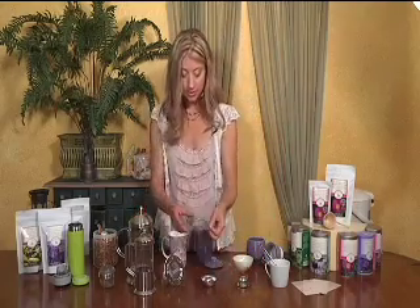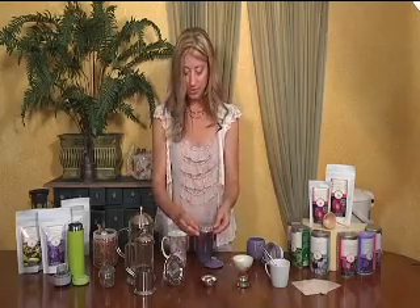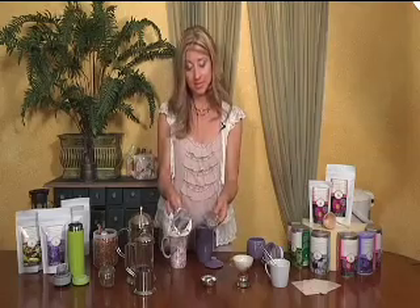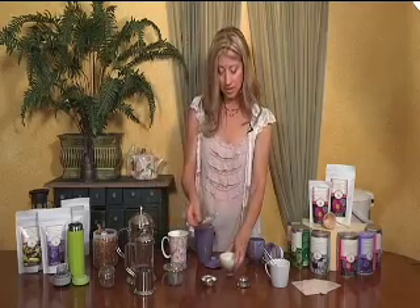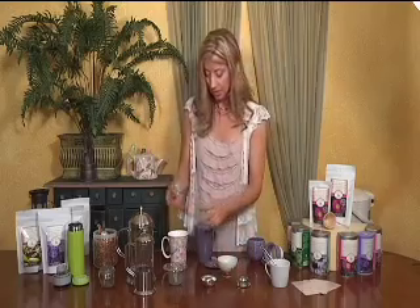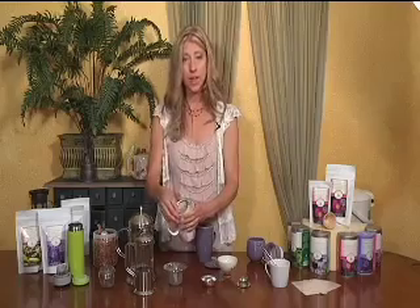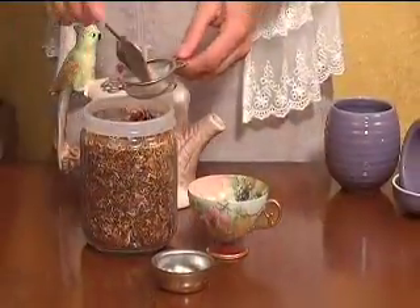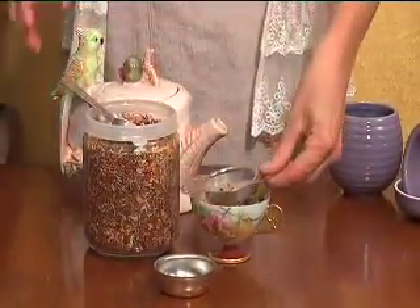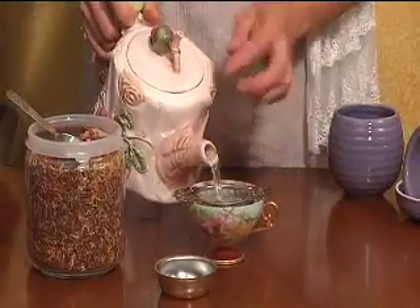This is another lovely tea infuser strainer. It's got a shallow basket, which is different from the previous type. This would be more suited for a nice traditional teacup, because when you get a larger mug, you don't have a large deep basket for the herbs to expand and brew properly. So this is best suited for the teacup. You would just add a teaspoon or so of your tea, add your boiling water, and let it steep.